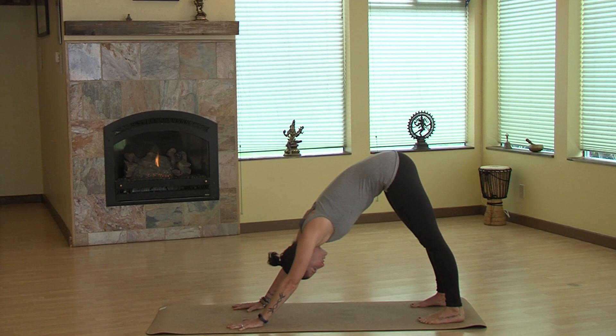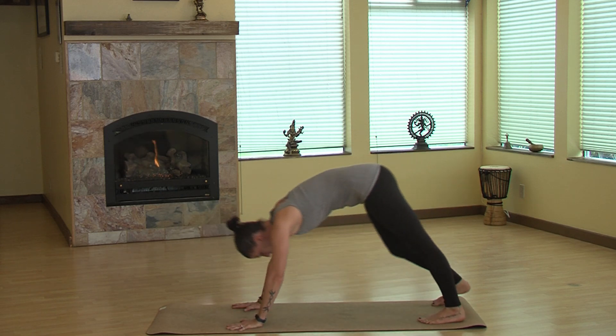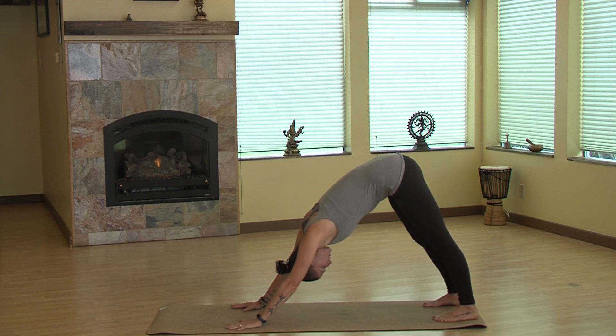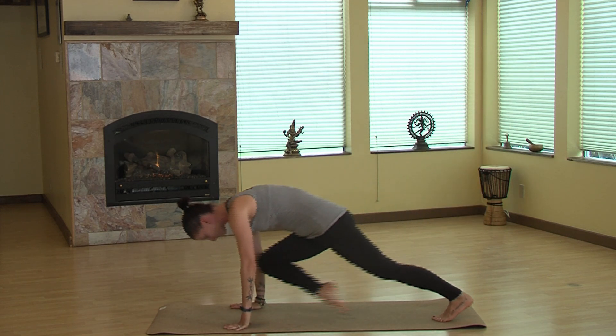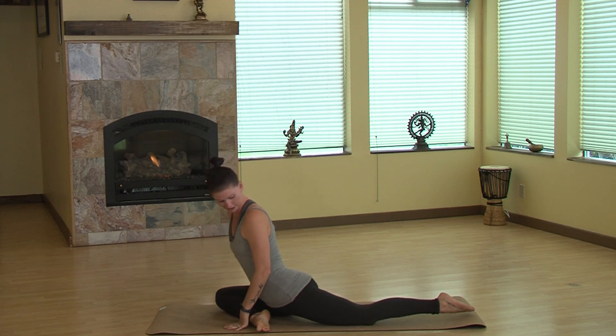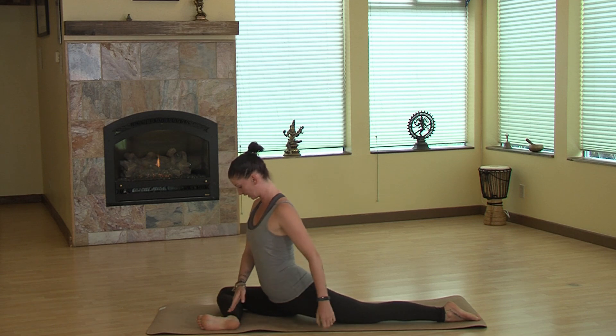You can either extend the right leg up coming into a three-legged dog to move into pigeon, or you can just bring that leg forward — whatever is more comfortable. A lot of yogis like to extend because it gives them the momentum to bring it forward. Then you're going to extend that left leg out long.